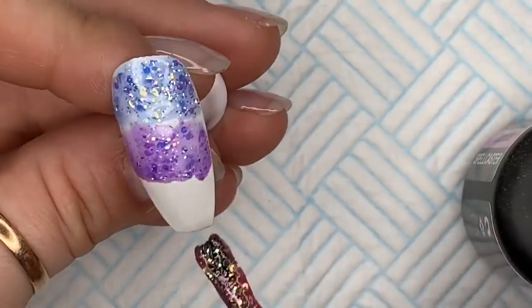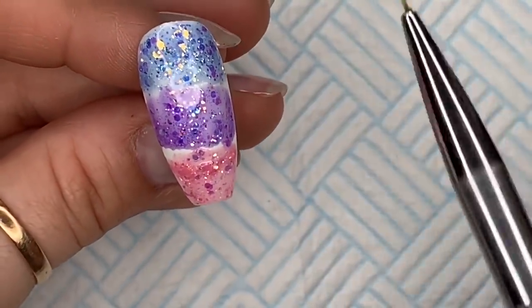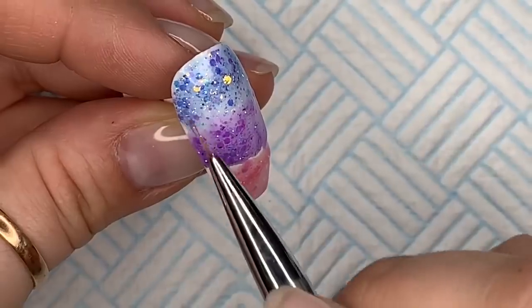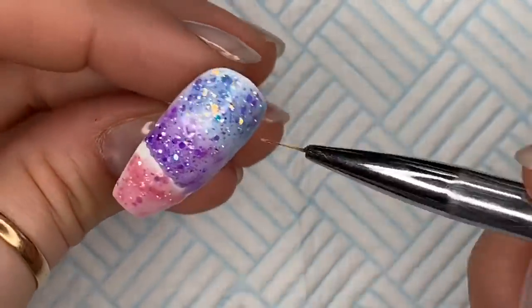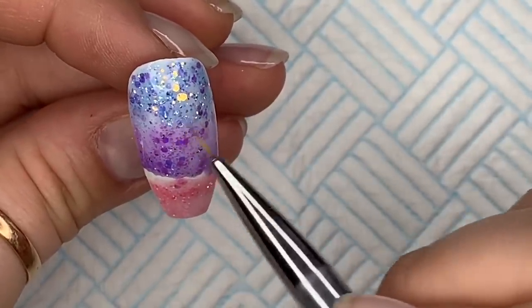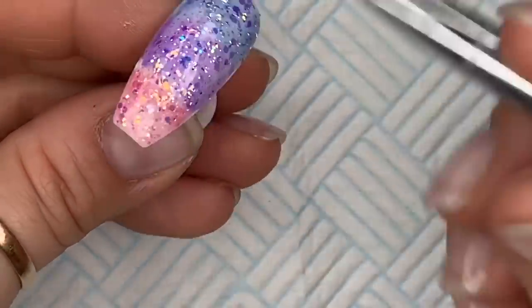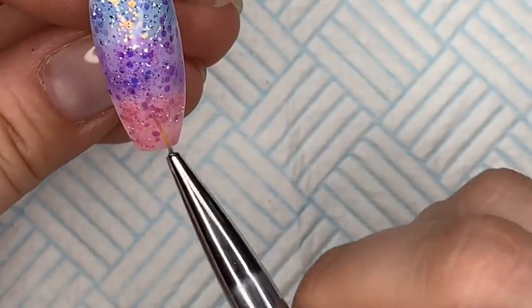Obviously the pink is going to go at the bottom. You want to put enough on so that you'll be able to blend them. Now I'm going to take my Detailer brush and do upward and downward brush strokes, just making sure I've got glitter where the colours meet because I don't want a slightly paler white line across where they join. I'm just trying to bring those glitters together and push some down a bit if needed.